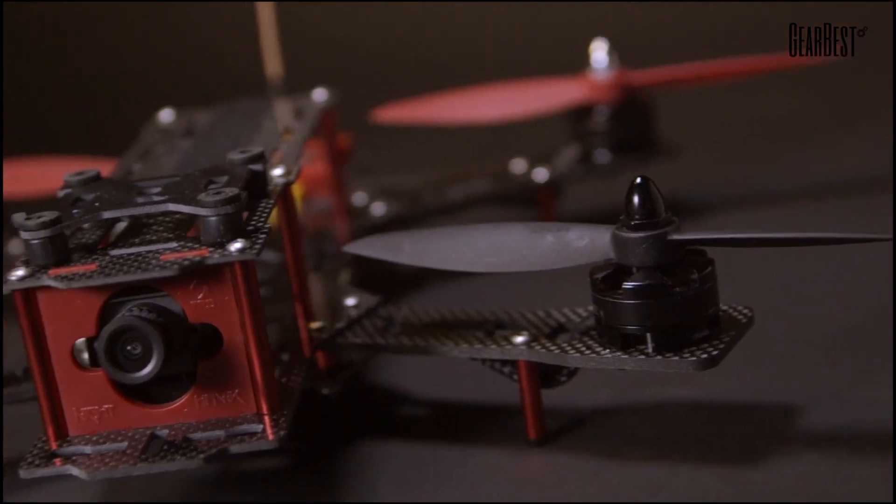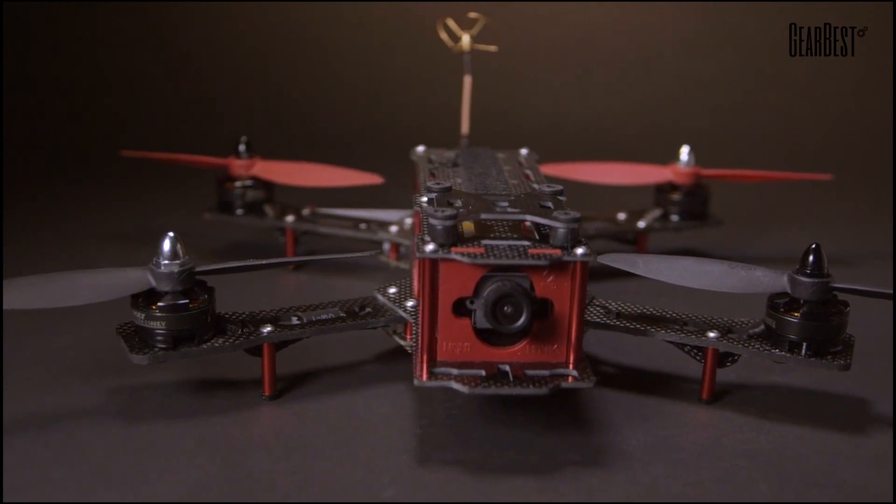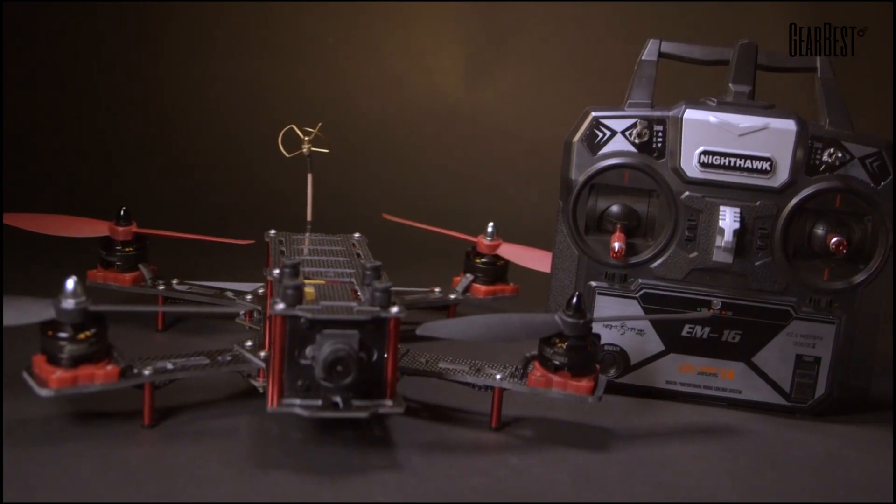The Nighthawk Pro 280 comes in two versions: an almost ready to fly, which requires your own transmitter, and a ready to fly version that comes with a 6-channel radio transmitter.